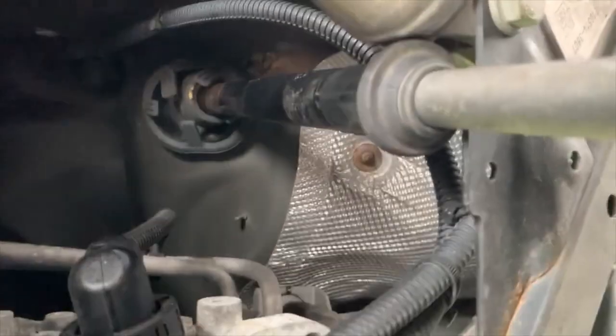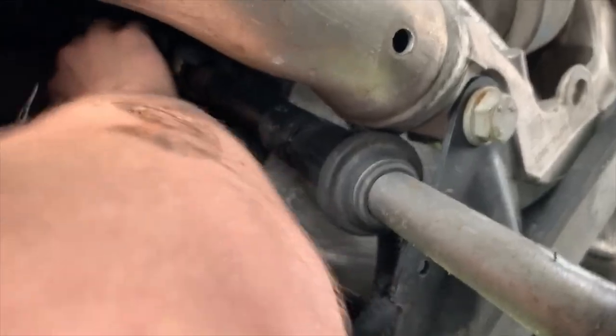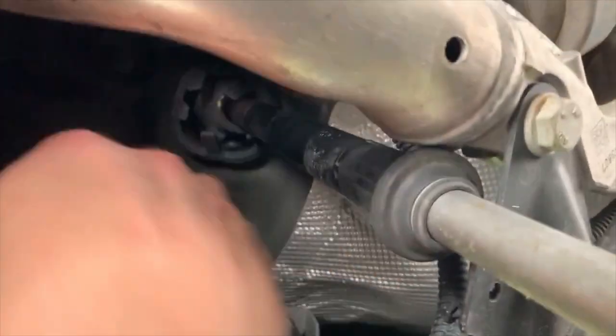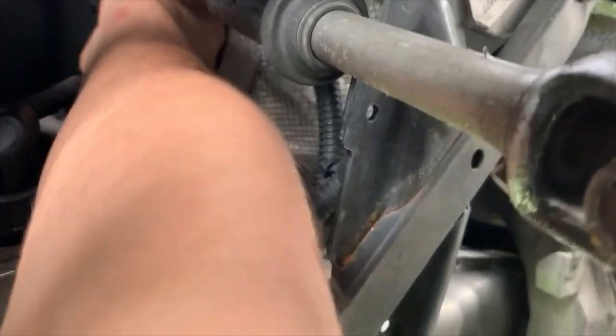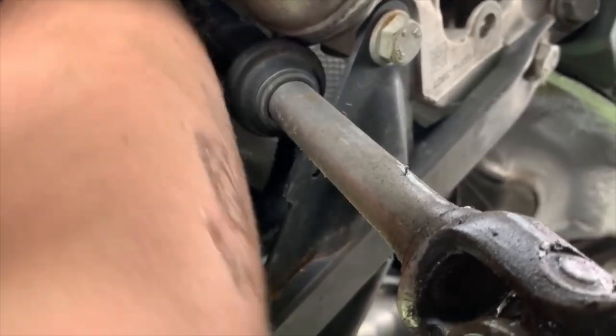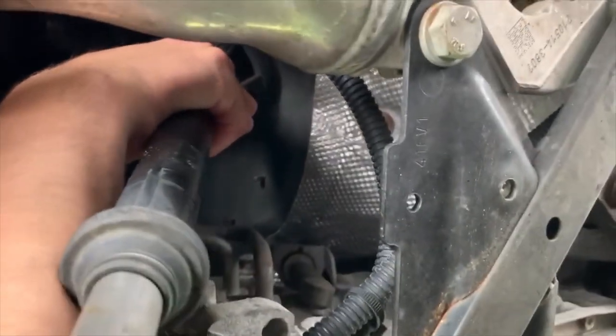Let's try it again — we're pulling these little four tabs. Get her kind of coming out. Be careful, everything is very hot. Here we go, just pull on it and it should come out. There we go.